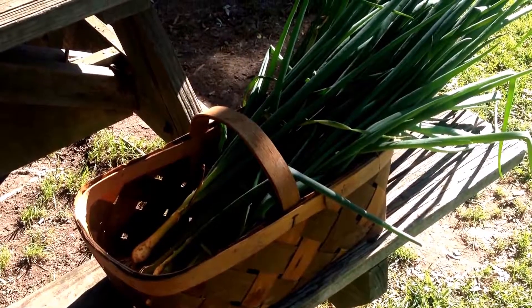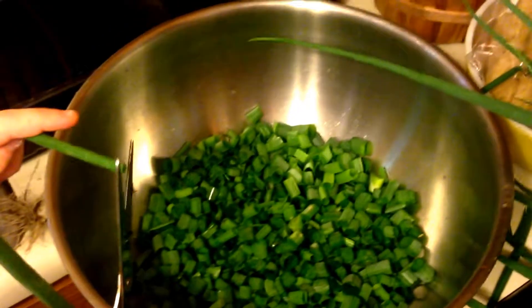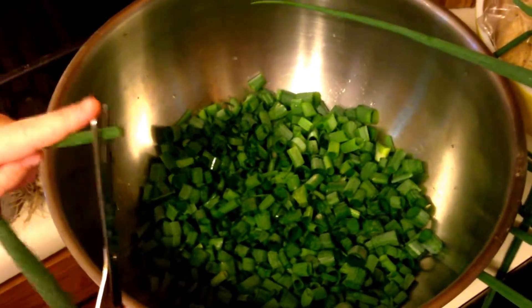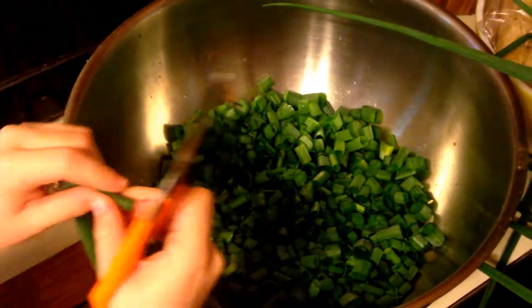We're gonna take these in the house and start cutting them up and we'll bring you back in just a minute. Okay, so we're in the house and my daughter's cutting these up just with a pair of scissors — you can use scissors or a knife, however you want to do it. Super simple. We've washed the greens on these.